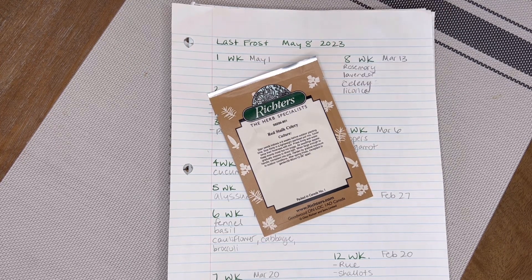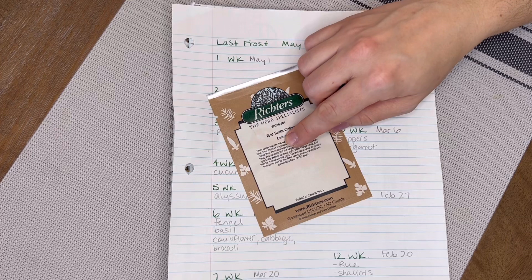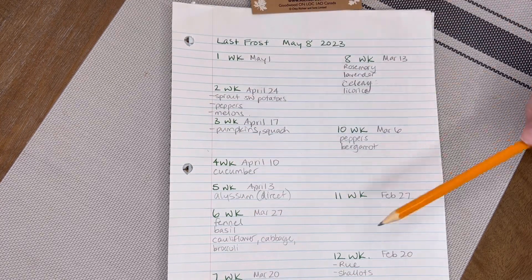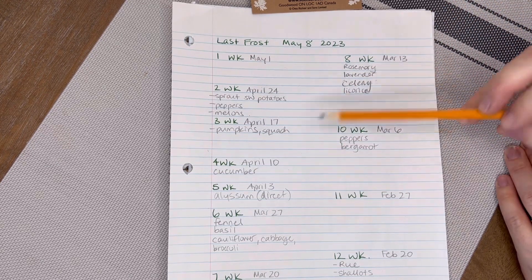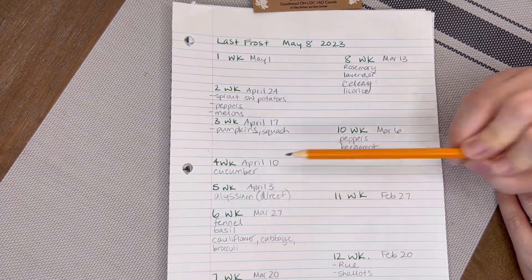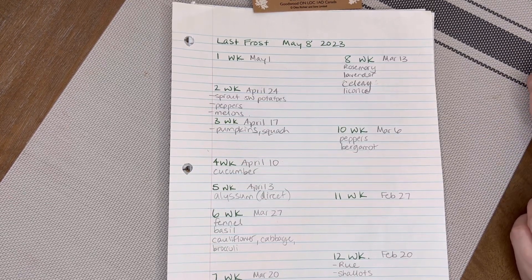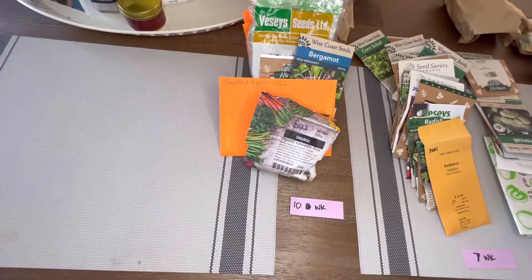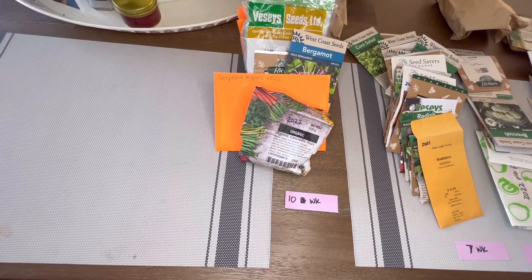So you can stagger plant from eight weeks up to four weeks. I would write celery in under eight weeks, seven weeks, six weeks, five weeks, and four weeks, just to remind myself to do a couple of plantings all the way along. After going through my giant box of seeds and sorting them into when I need to start them indoors, this is what it looks like.